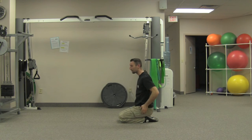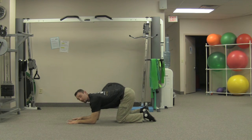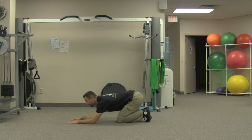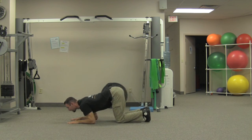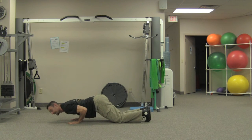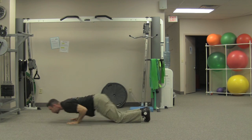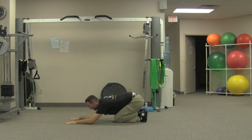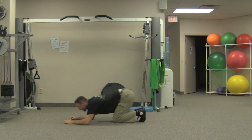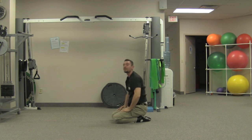One more time: kneeling, butt to heels, come forward in the quadruped, find your forearms, shoulders back and down, elbows tight working in towards your ribs. Drive first from butt to heels, staying low as you pull forearms into your core, keeping your shoulders down, spine is long. Elbows come off the ground, tight to your sides, tailbone tucks under at the end with an exhale, spine is long, push back. That's your knee push plank.